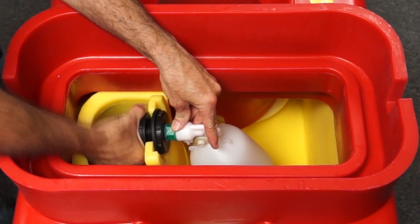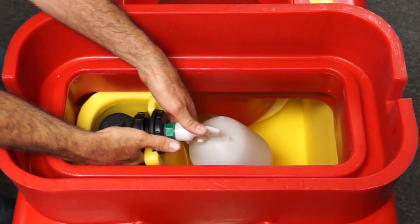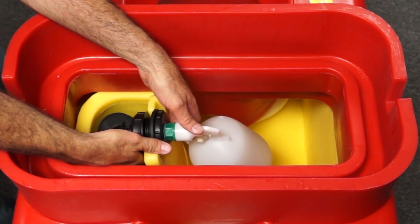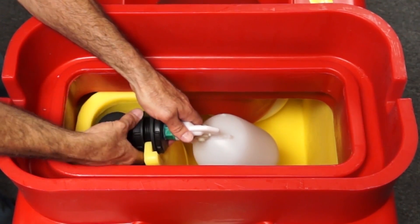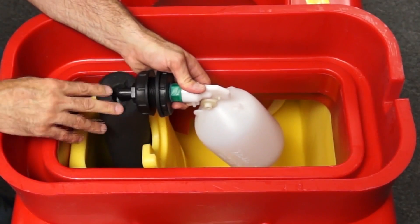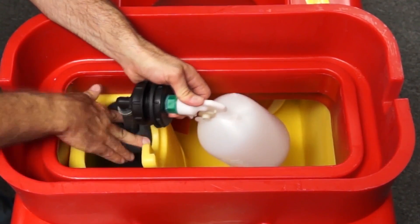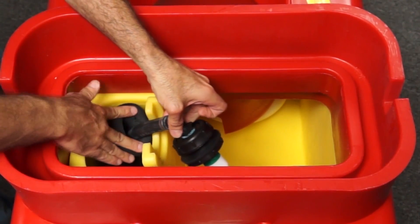Then I'm going to go ahead and loosen my bulkhead. And if you've left a little bit of slack in your hose in your water line, you should be able to pull that up a little bit, and you should be able to pull that insulation down to get access to your water line.